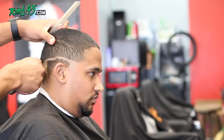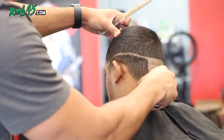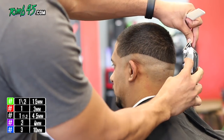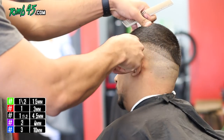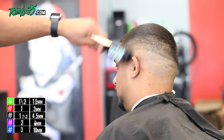Now we're balding him out, so this shouldn't take that long. I try to make this three minutes max — what I mean by that is: create the guideline, bald them out, and then follow it up with the shaver in less than three minutes. Now we're going to the next step with the Wahl Seniors, blade open, doing one side at a time.